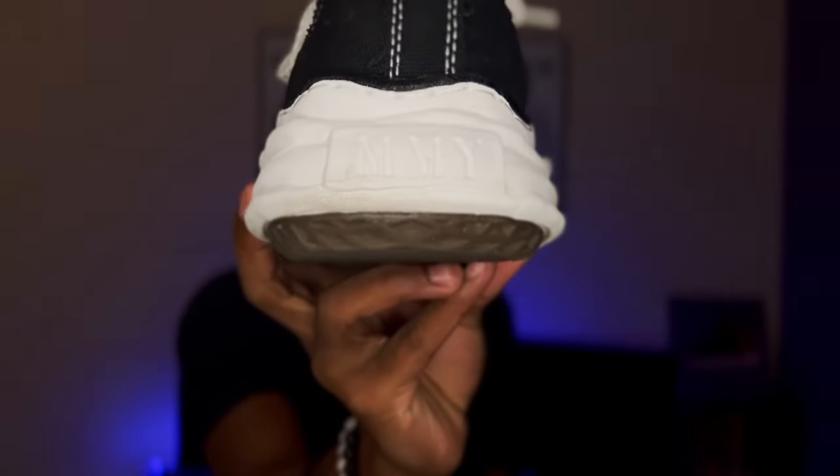Inside it says 'MMY' — hopefully the camera focuses up on that. These are super super dope shoes. I've wanted these for a cool minute, so glad I finally picked them up. The one problem I have is the sizing — you need to go at least a half size down, or even a full size. I got a 43, which is a US 9.5, my true size.